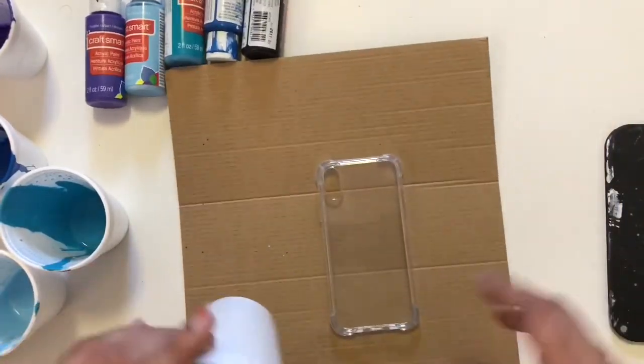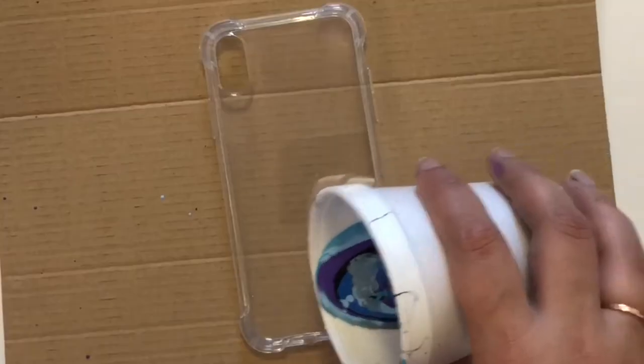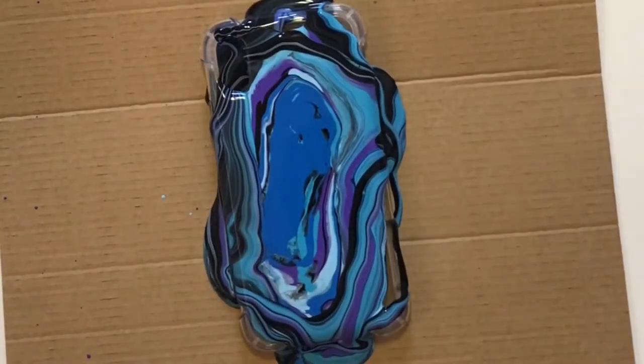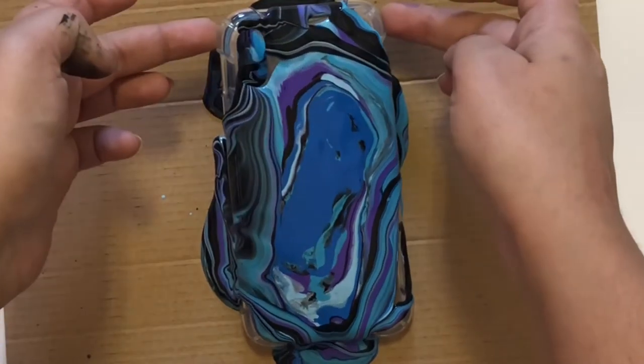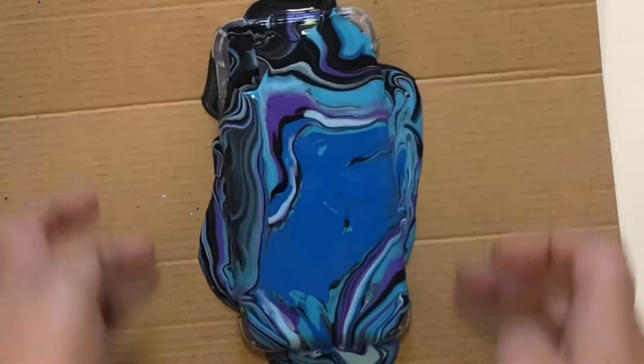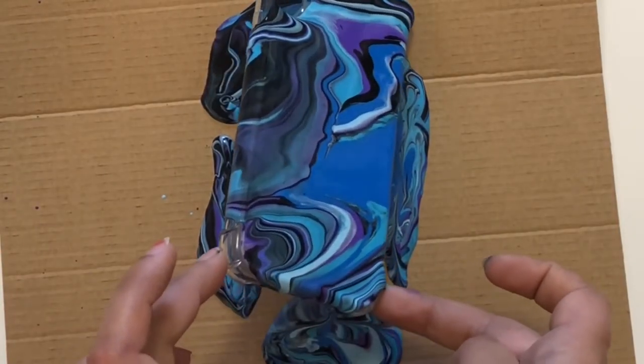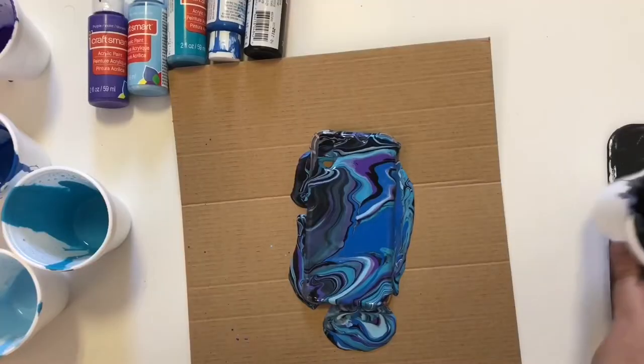After that, I am going to pour all the acrylic paints on my mobile case like this. Then I am just moving my mobile case in all directions so the color can easily move and flood away from the place. This will create a beautiful marble effect on my mobile case.